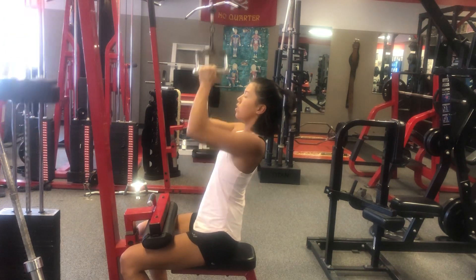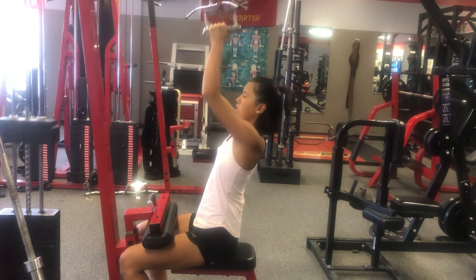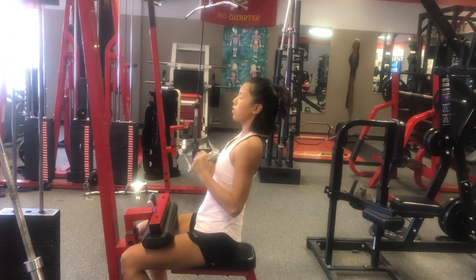Squeeze. Exhale when you pull down, inhale when you go up — go up slow.